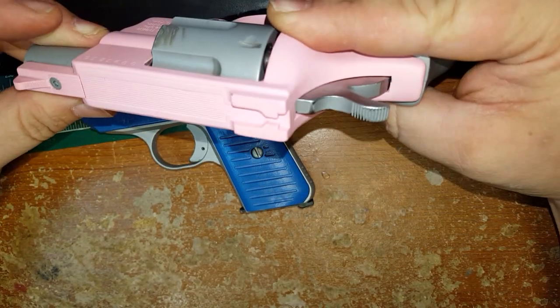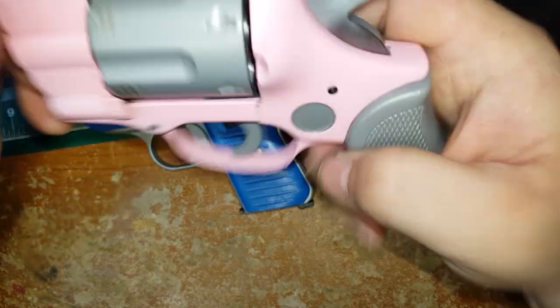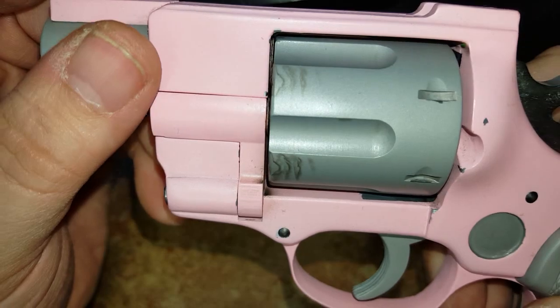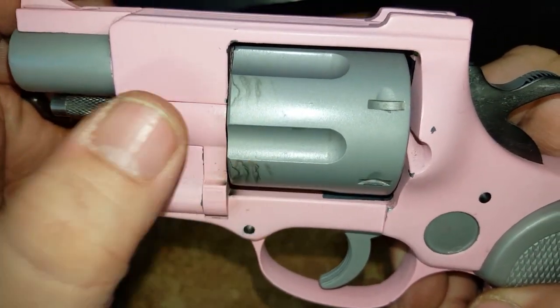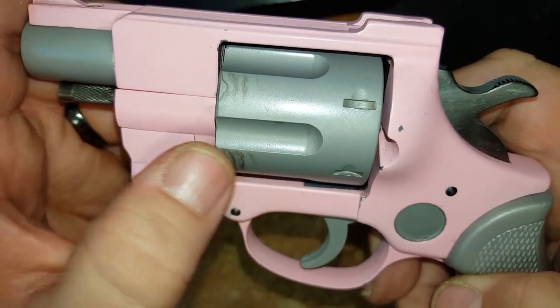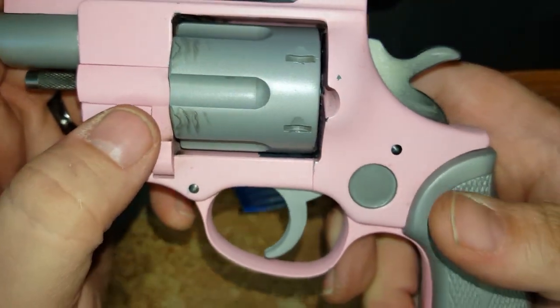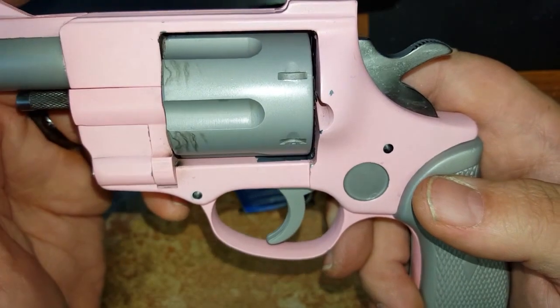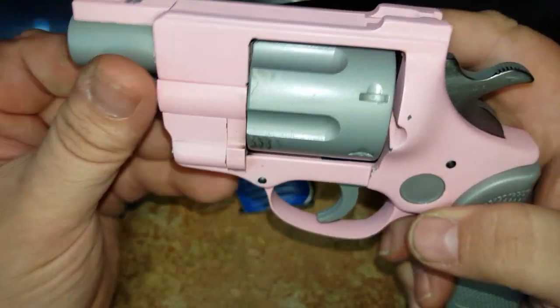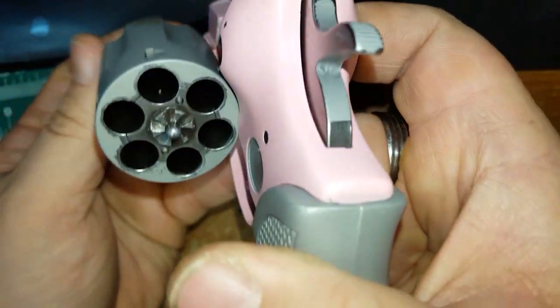There's also discoloration on here. I've never seen anybody make comments about that. When I was cleaning the gun I thought maybe it's just some powder that's going to come off, but maybe it's because I didn't let it cure for the full three or four weeks. This will be good for a first-time shooter for the wife.